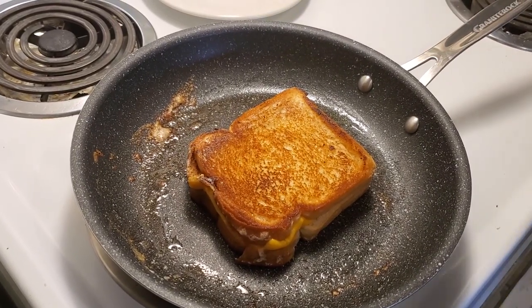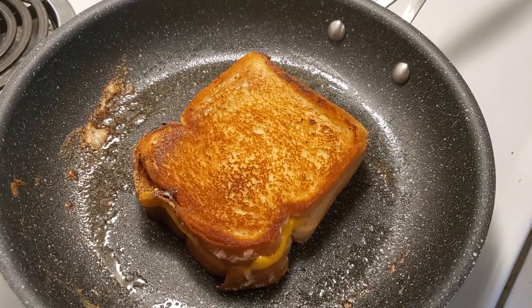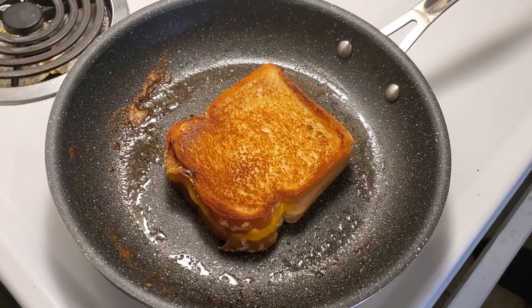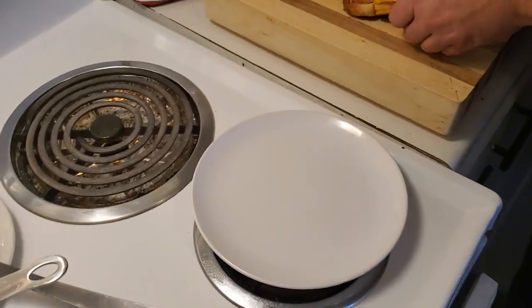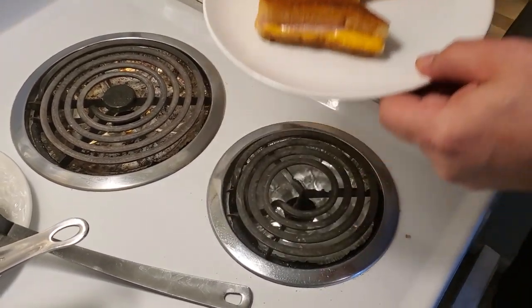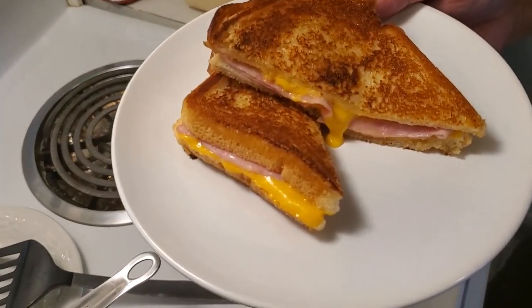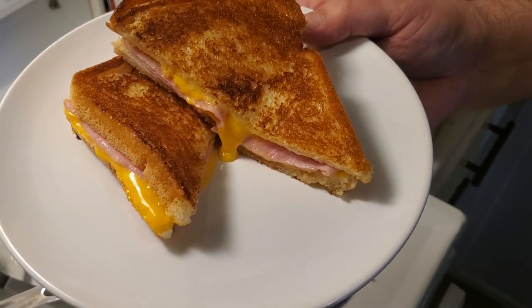Finish off the other side — it's going to be about 45 seconds. And we're back — we're just going to take it off now and serve my girlfriend one cheesy grilled cheese with ham. Here you go, hun.